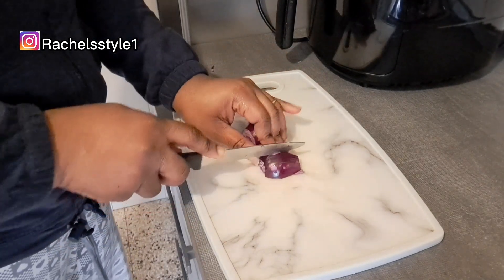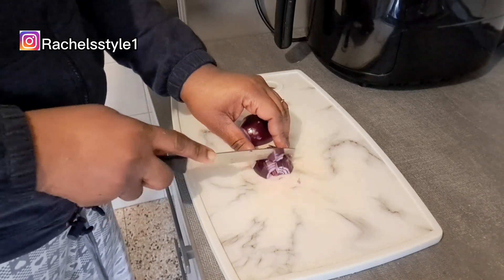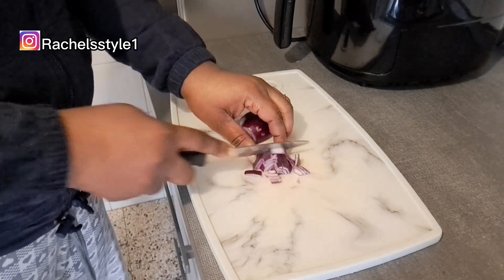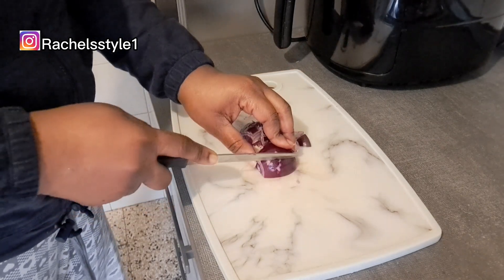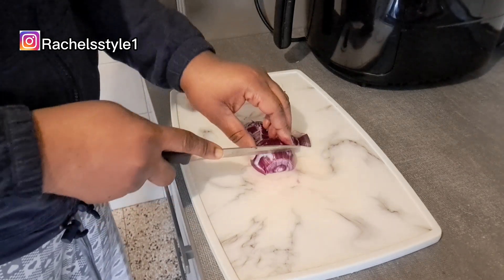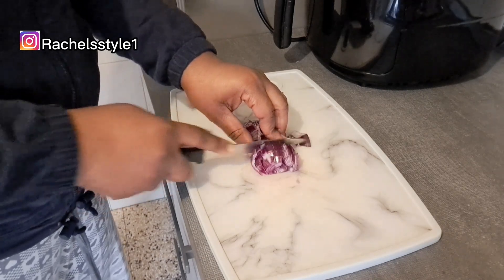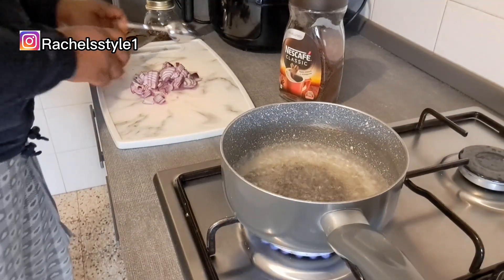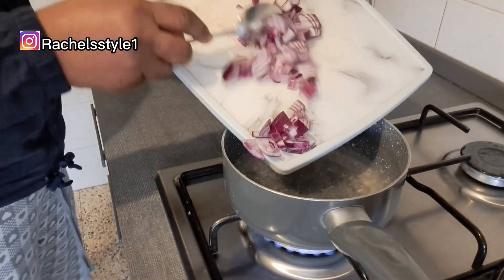We'll be using four different types of ingredients for this hair growth spray. Number one is onion. Onion juice is very good for hair growth — it is rich in sulfur, it prevents breakage and thinning of the hair, it helps to regrow new hair follicles, and it is loaded with antioxidants.